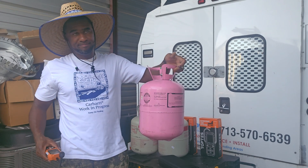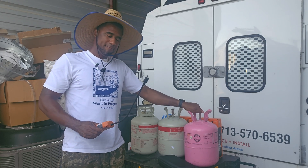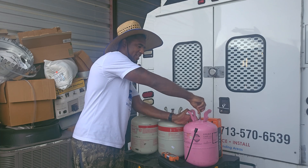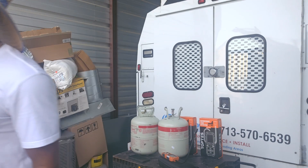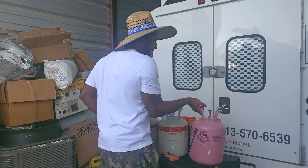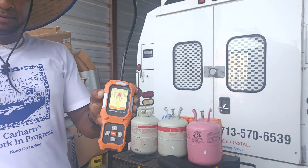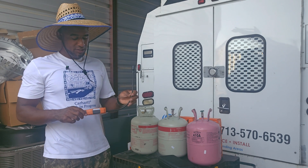This is 410A — this drum is pretty much empty, probably got a couple ounces in here, so we're going to crack this. Let me get another 410A because this one is completely empty. This one here probably has about 10 pounds in it — it's 410A refrigerant. I just cracked it and it did detect 410A refrigerant. This is a budget-friendly detector — what I like is that it's not big.